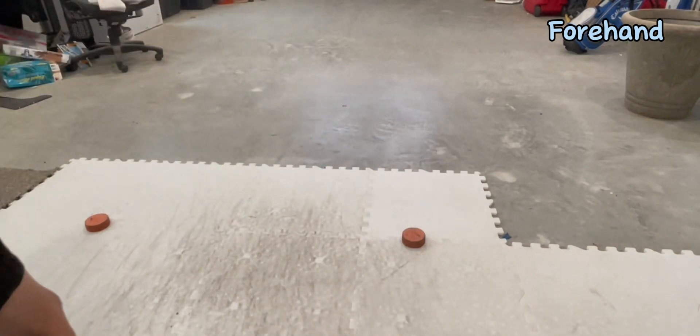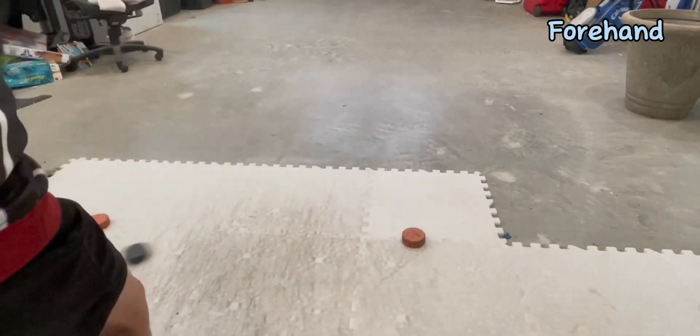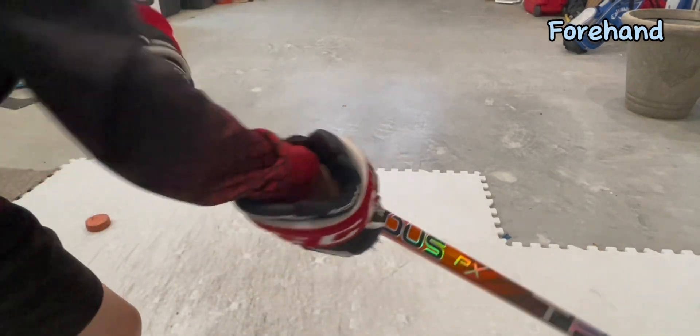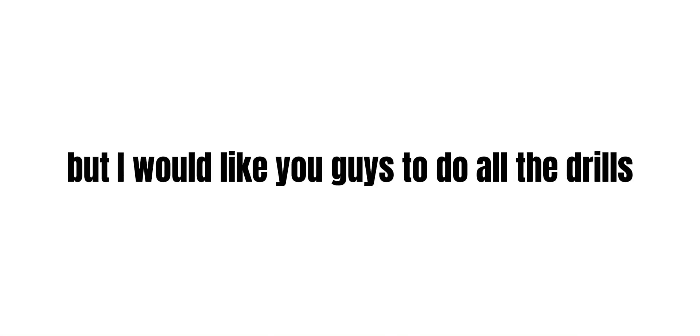So now that we have done our first set, we're looking for speed — we're trying to go as fast as we can. The other one was supposed to be smooth. Now we're going fast, all out. I only showed one drill, but I'd like you guys to do all the drills as fast as you can on the second set.